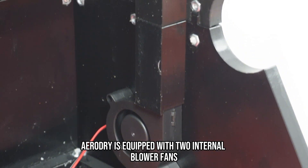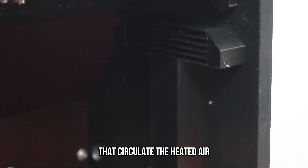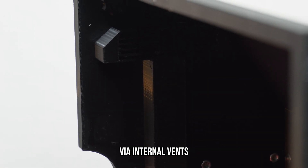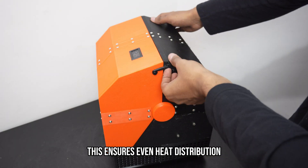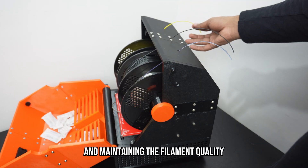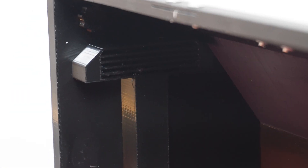AeroDryer is equipped with two internal blower fans that circulate the heated air from the bottom, which is near the heater, to the top of the dryer via internal vents. This ensures even heat distribution and consistent drying across all spools, preventing hot spots and maintaining filament quality while increasing drying efficiency.